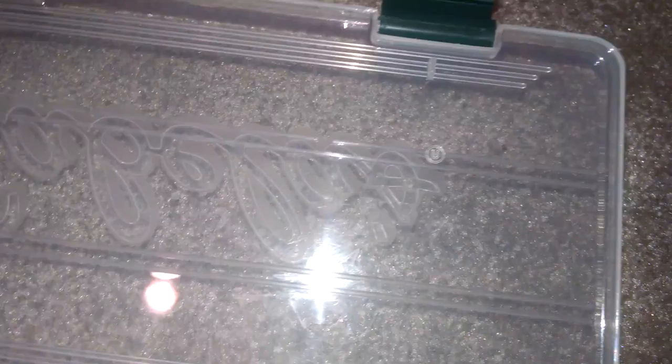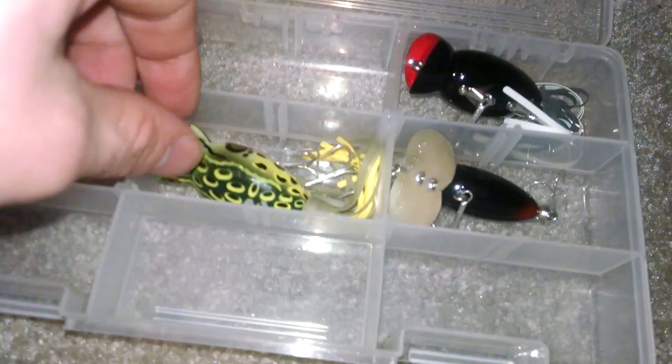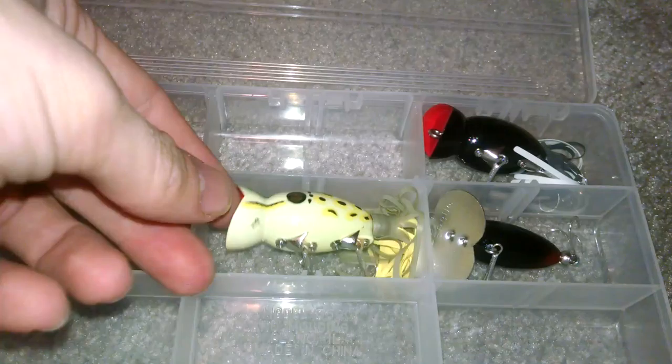I'll get into my topwater. Oh, there's my other walleye spinner. I already have my frog up there. In here I have a Jitterbug, just normal black. A frog popper — I haven't used this yet, but I heard it's pretty good. And then a hula popper — they're both poppers though — just black, and then black with a white tail.